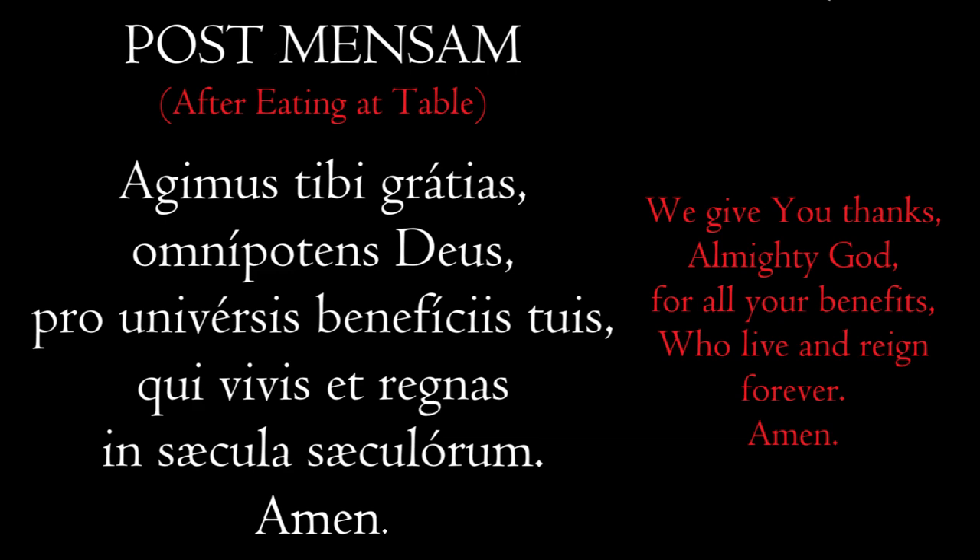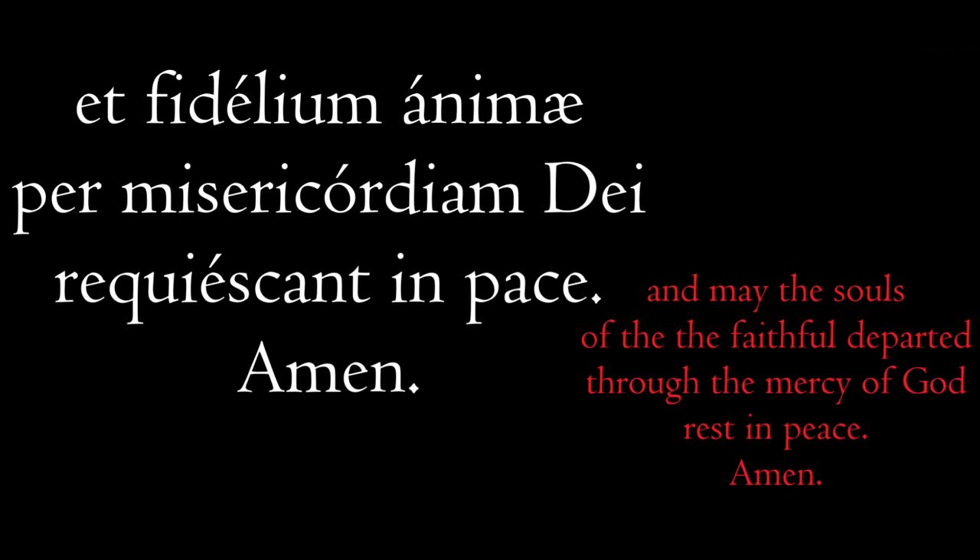Now we pray for the souls of the faithful departed. Immediately you say 'et,' which means 'and,' and then: fidelium animae per misericordiam Dei requiescant in pace. Amen. Again, the leader says the line and all respond Amen. Repeat after me: Et fidelium animae per misericordiam Dei requiescant in pace. Amen. That means: 'and the souls of the faithful — et fidelium animae — through the mercy of God — per misericordiam Dei — may they rest in peace — requiescant in pace.' Amen.